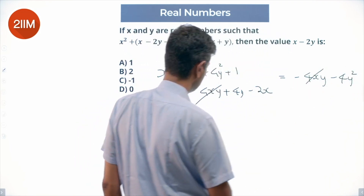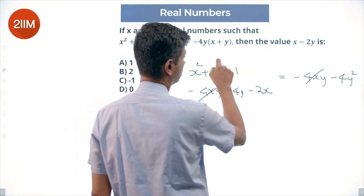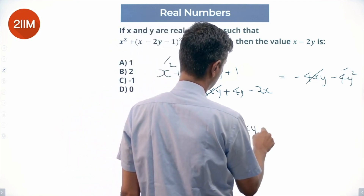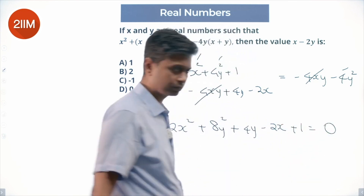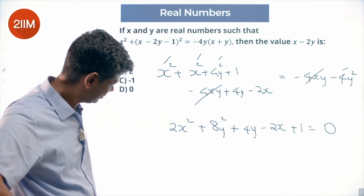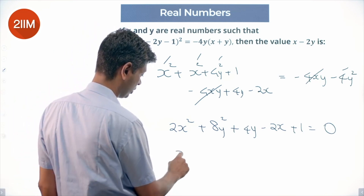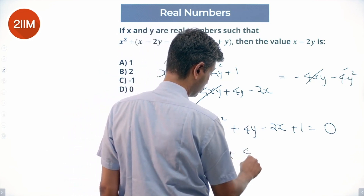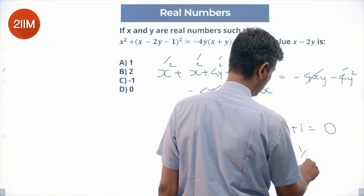After cancellation, −4xy gets cancelled, and we have 2x² + 8y² + 4y − 2x + 1 = 0. That's a big equation. I don't like dealing with 2x² and 8y², so I'm going to break this down: x² − x + 4y² + 2y + 1/2 = 0.